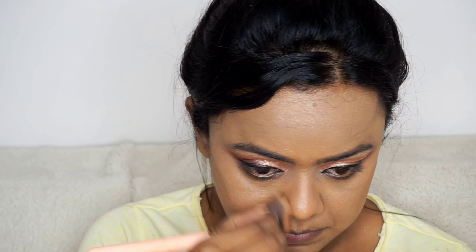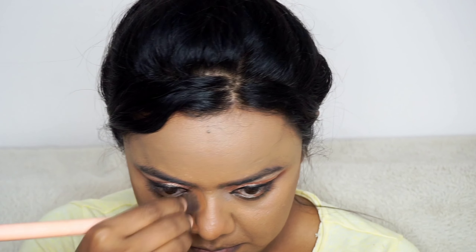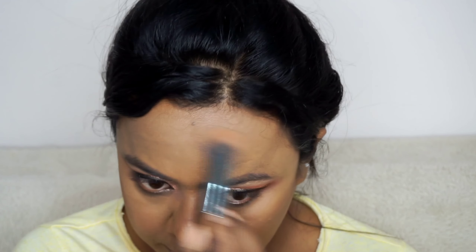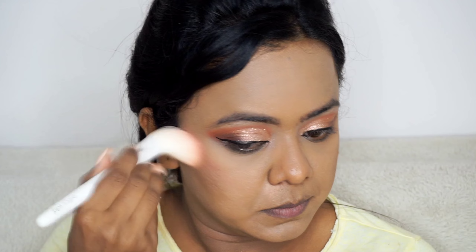After applying the foundation and concealer my face is looking like a blank canvas, so we have to add dimension. I am using a bronzer to warm up my face — I have applied a concealer two to three shades darker than my skin tone to my cheekbone area and also using the same shade to contour my nose. After applying, you have to blend it out so it won't look like a line. Since we have applied liquid bronzer we have to set it with a powder bronzer. I am using the palette from the brand Wet and Wild, which has a banana shade and a bronzer shade. I am setting my under-eyes and face with the banana shade — it is important to set the under-eyes first so that it won't crease.